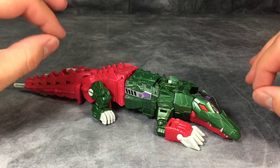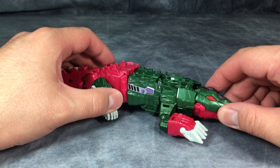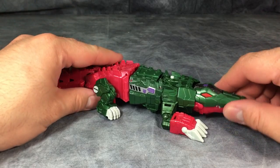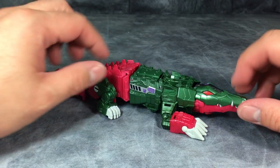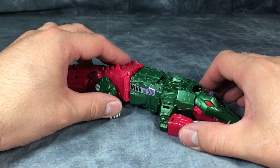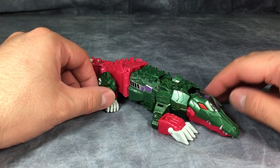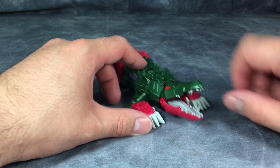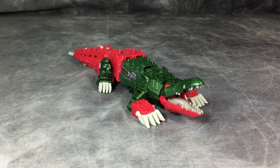Skull Smasher could be an absolutely fantastic figure if he didn't suffer from some major QC issues in the legs. I think that's fixable — I'm going to try and fix it and will report back. This would be my favorite figure if those QC issues didn't exist. Avoid this guy until maybe the second run, when they have everything fixed.